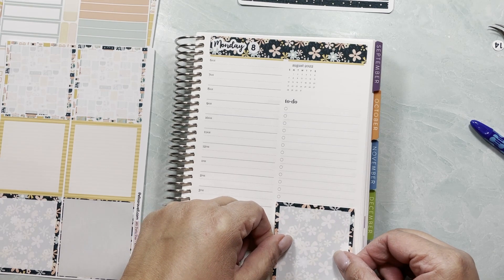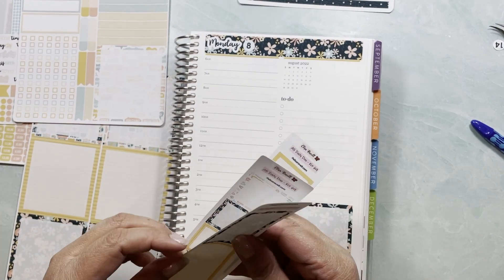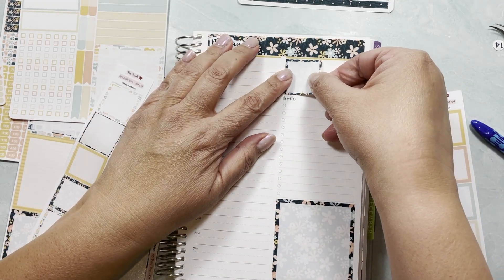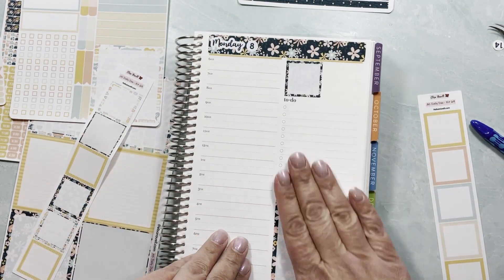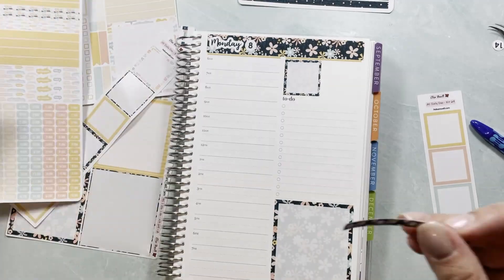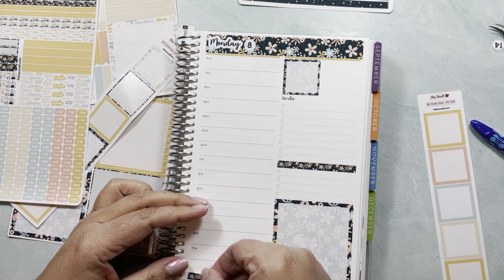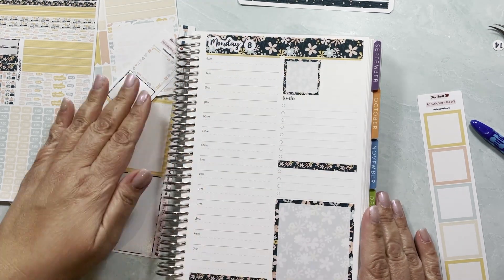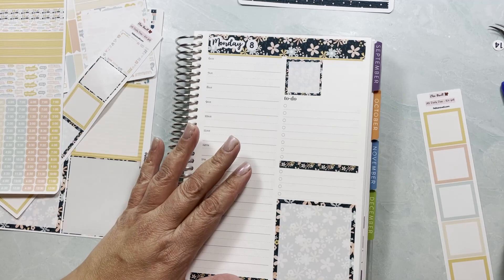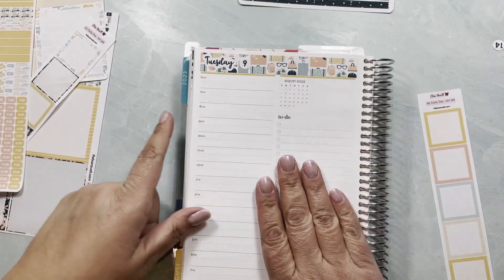I'm going to set up the boxes along with the calendar covers. I'm going to use this calendar cover here — that's why I'm leaving this line, so I can use the calendar cover. I'll also be using these two: this one right where the 1pm is and this one as a bottom washi over here. I'm leaving the to-do without a strip; I could put a strip with a sticker that says 'to do' on top, but for now this is what I'm doing.